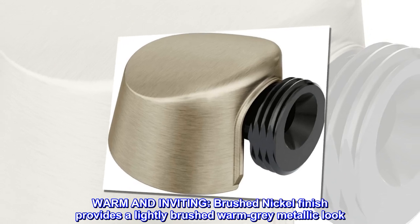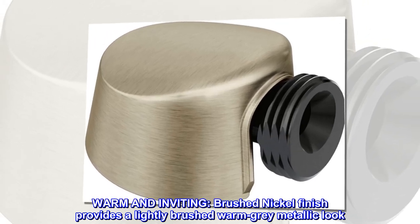Warm and inviting. Brushed nickel finish provides a lightly brushed warm gray metallic look.